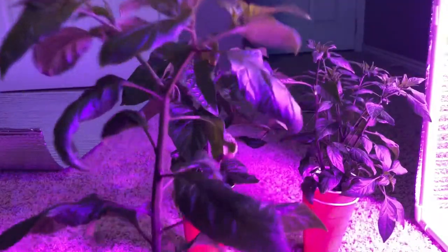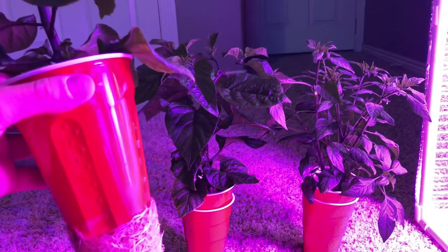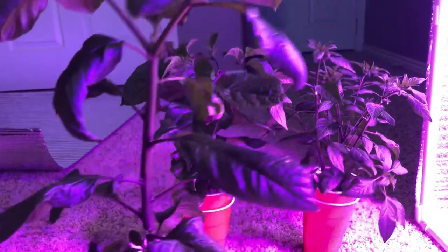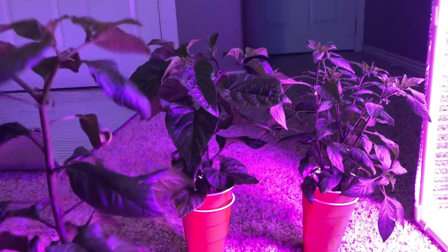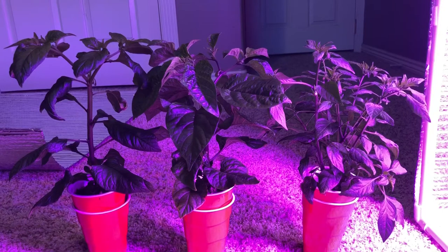Same thing with this Boot Jalokia — got tons of roots on these. I was hoping they would stay a little bit smaller than this without me trimming them, but it didn't work out that way. That's what I'm working with and working on right now.